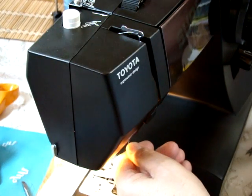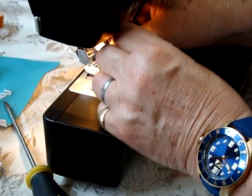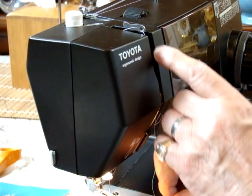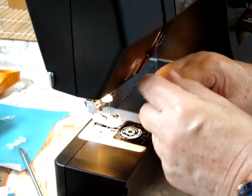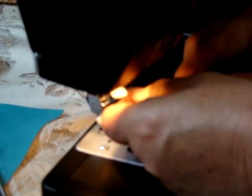Being a new machine, it's like anything else — you have a little break-in period. Come down straight through here, come around — there's like a little arrow here — and the manual is very explicit. This is your take-up arm, and you go from the right to the left. Back down, and then there's a thread guide right below the needle clamp.